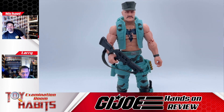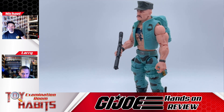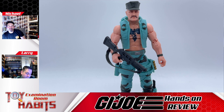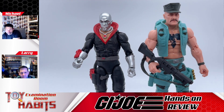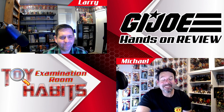Larry gives it a six and a half. He says if you're going to do these releases, this is what you should do — nail all the vintage checkboxes. He agrees about the tattoo, saying a brighter blue would have made it pretty much perfect. He's docking a half point because this is what should have come out first — it feels a little bit like a money grab — but at least they got it right in the end and it's an awesome release. That wraps up the review of the G.I. Joe Classified Series Retro Cardback Gung-Ho and Destro.